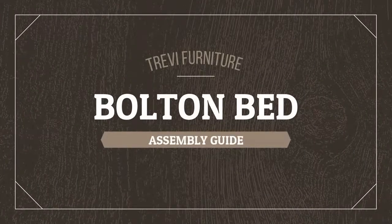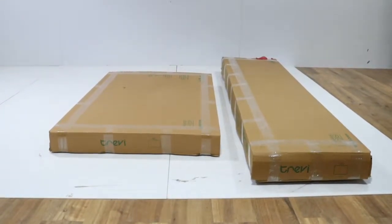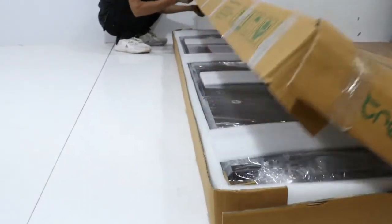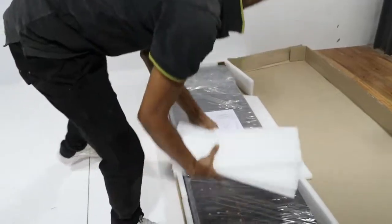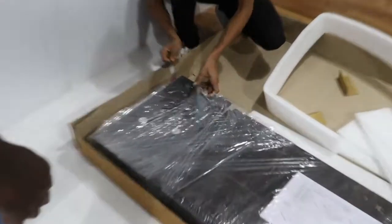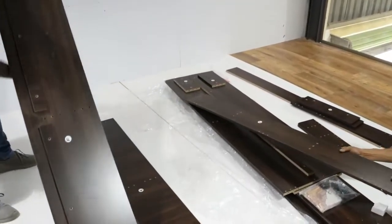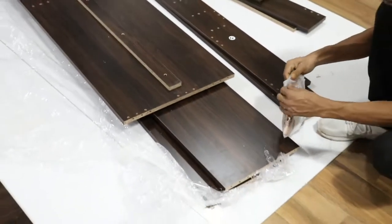Trevi Furniture Bolton Bed Assembly Guide. You will receive the product in two safely packed carton boxes. Carefully open box number 2. After clearing the foam and packing materials, you will find a hardware packet and assembly guide in the box.